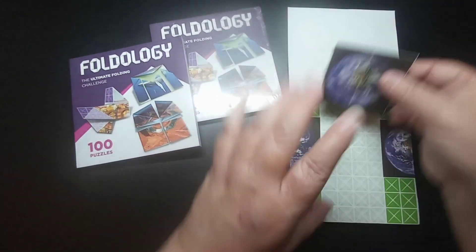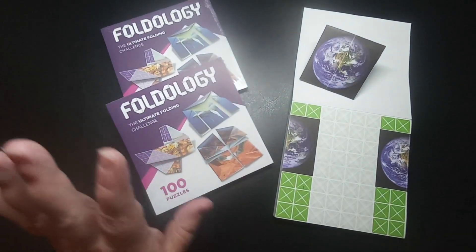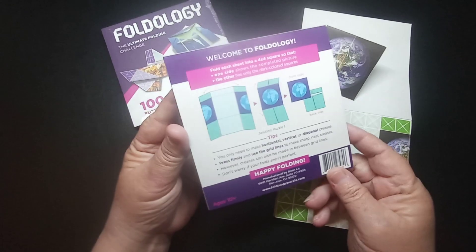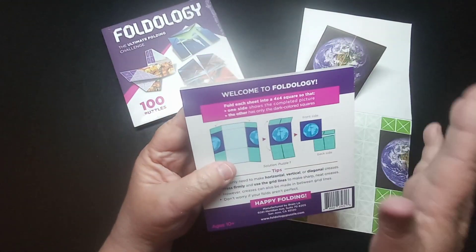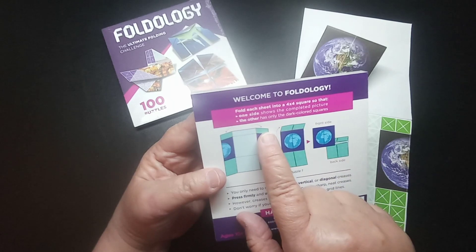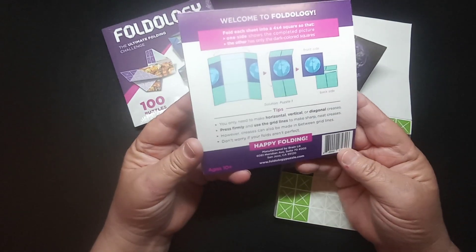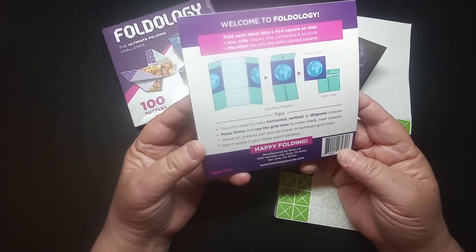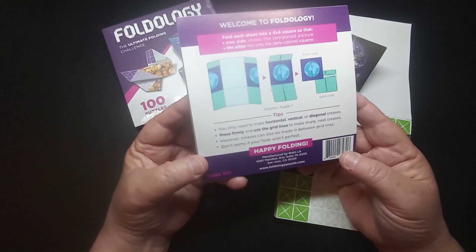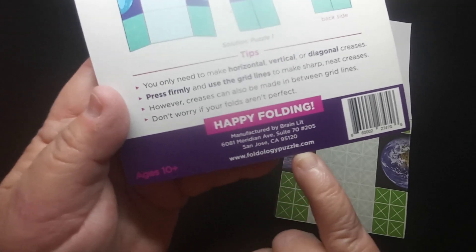It's kind of like origami but you don't need any origami experience — you don't have to be a photo expert or anything. Kids would love this. It says ages 10 and up. Each sheet is a four-by-four square: one side shows the completed picture and the other is a dark-colored square — that's your objective. You only need to make horizontal, vertical, and diagonal creases; press firmly, and don't worry if your folds aren't perfect.